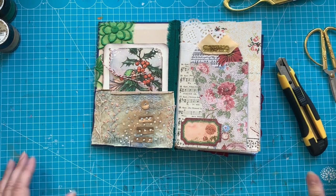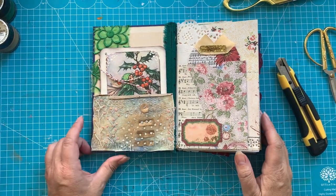Good afternoon everybody. This is Machtelt, a daily dose of paper. Welcome, welcome.